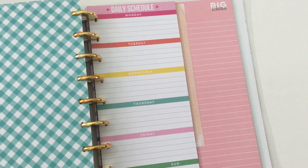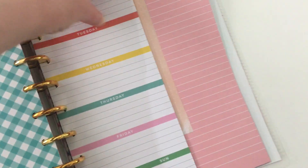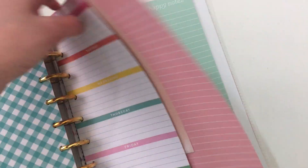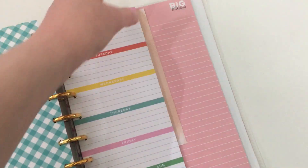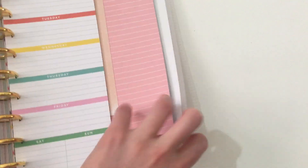I'm actually going to pull out the checklist pages and make a whole separate notebook — maybe get blue discs and that will be all of my checklist refills, so I can find things a lot easier. Especially since at the rate Happy Planner brings out refills, I need a much better way of organizing them all because there's just so many to choose from. At the back I have another custom cover.